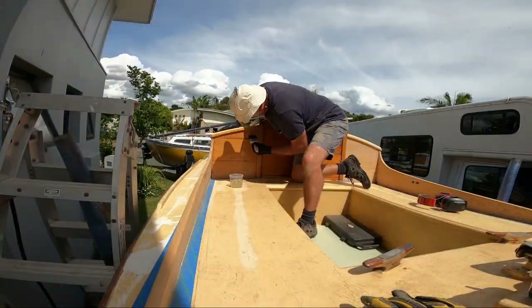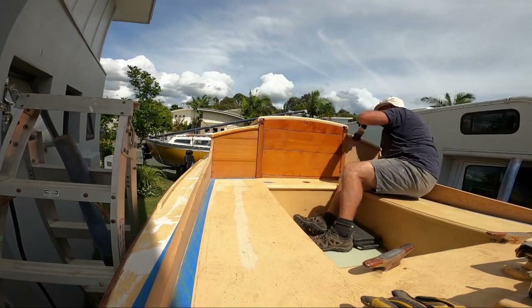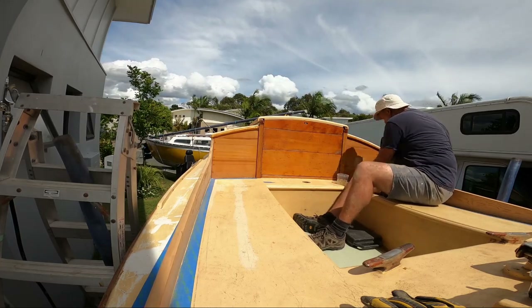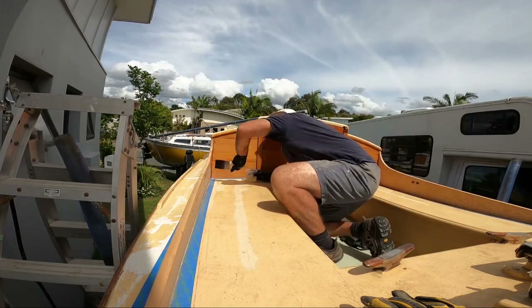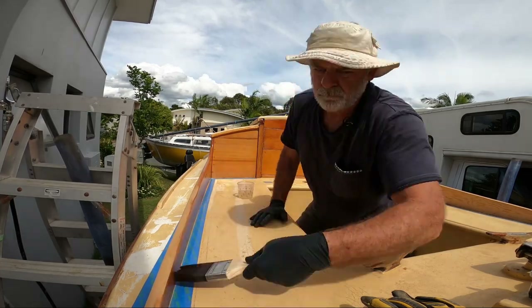Saffron will soon be all sparkly and new in her fresh coat of paint and fully fitted out for some serious coastal sailing. Sadly, it won't be me sailing in her, as no sooner did she hit the water than my imagination was gripped with the opportunity to undertake the refurbishment of a classic John Philp 18-foot day sailor.